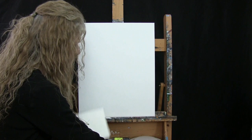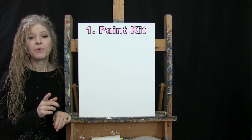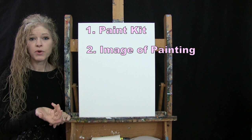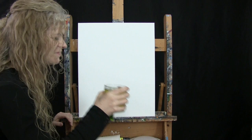You'll want a cup of water for washing your brushes and a paper towel for drying them. Down below this video I'll provide additional resources, including a link to purchase the same paint kit I'm using, a link to download a free image of the final painting you can print for visual reference, and written step-by-step instructions. That's all we're going to need today.